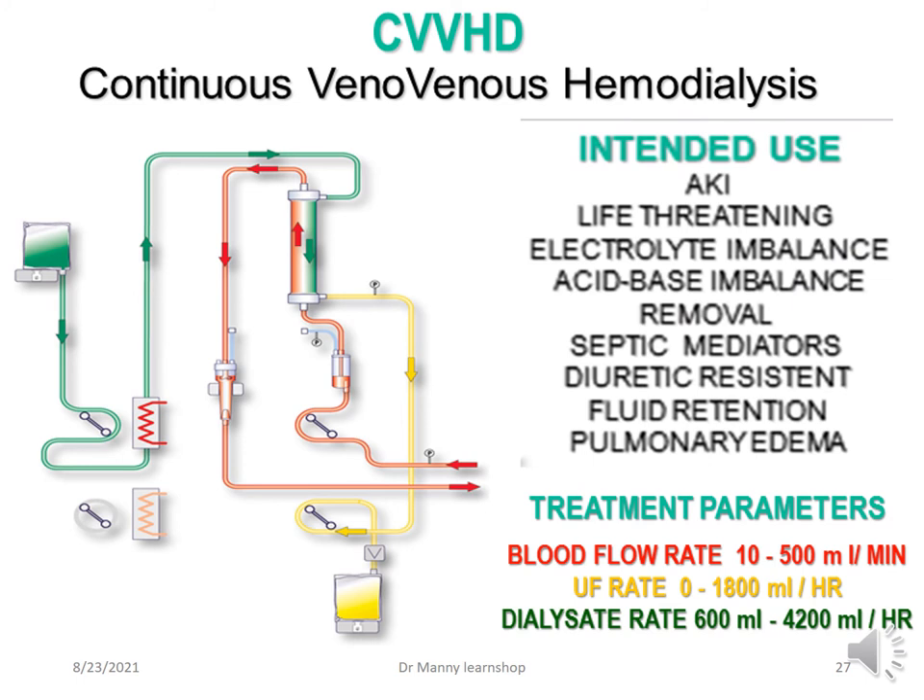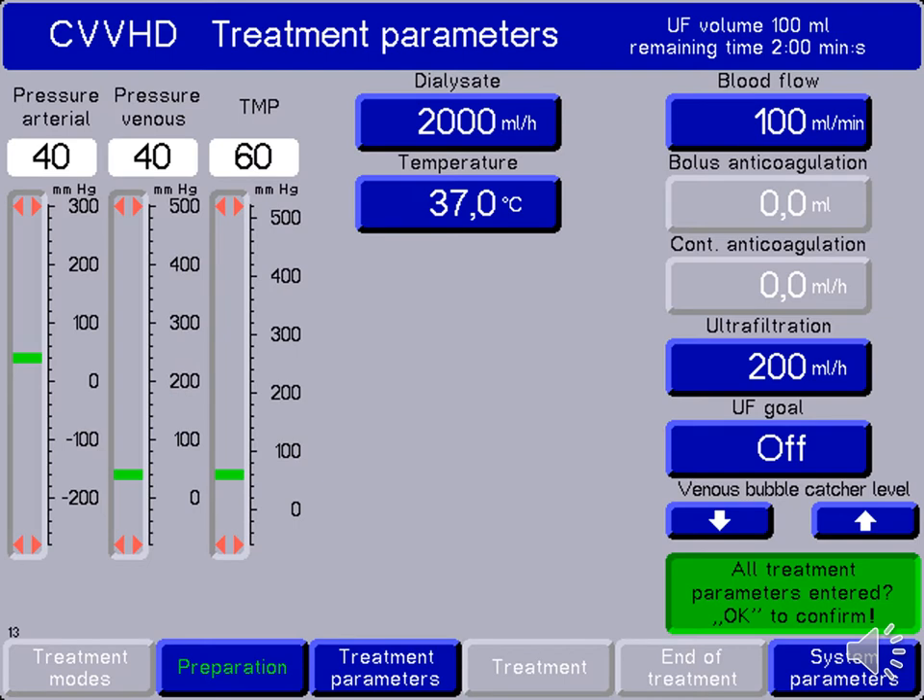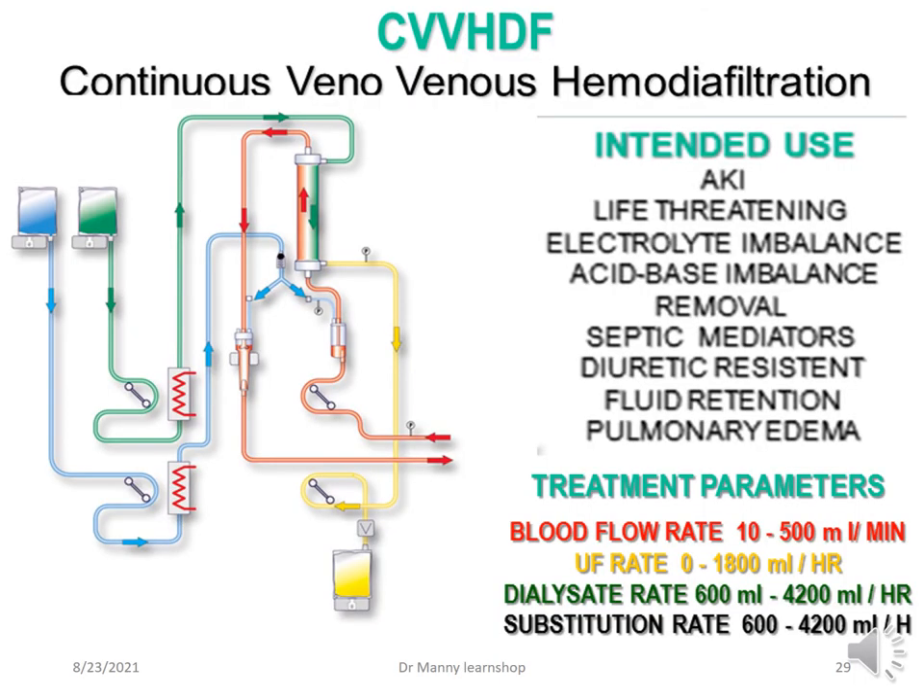CVVHD adds dialysis. The key difference is the addition of dialysis solution — dialysate — which is delivered in this situation between 600 and 4,200 mls per hour. Dialysate is the alternative fluid shown in the screenshot. Then CVVHDF — continuous venovenous haemodiafiltration — combines both the dialysate and the substitution rate, essentially the same range of 600 to 4,200 mls per hour.